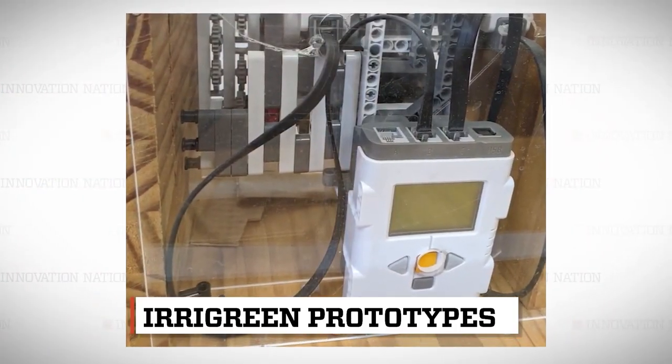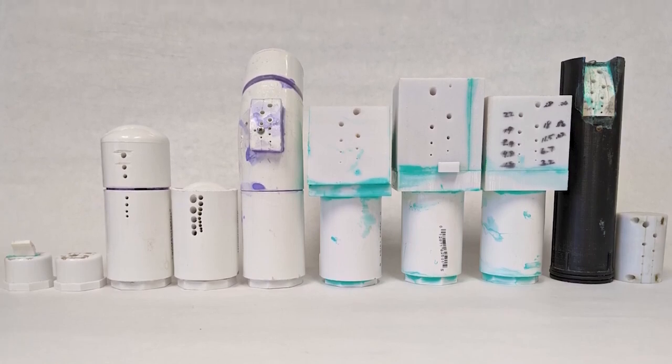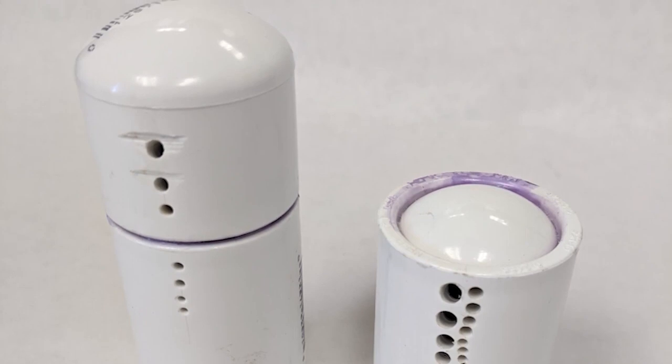What made you think that you could marry this idea of a printer with lawn care? The idea I came up with looked at the problem as a bunch of donuts around the sprinkler head. You have small donuts on the inside and bigger donuts on the outside, and streams of water that match those donuts.